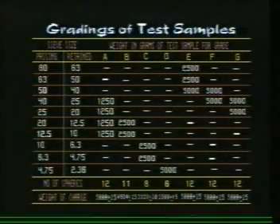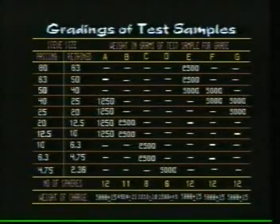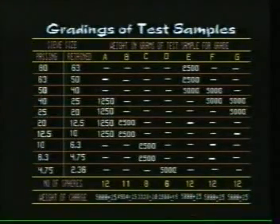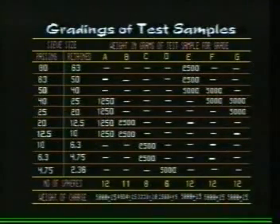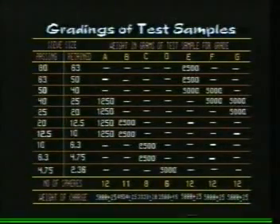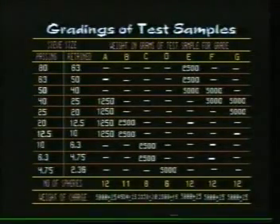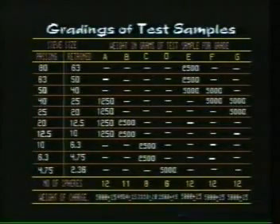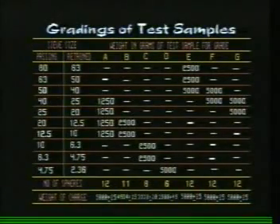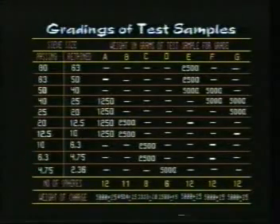Procedure: Material conforming to any one of the grades shown in the table may be selected for testing. Grade A is selected here. A total weight of 5 kg is taken, comprising four fractions ranging from 40 to 25 mm, 25 to 20 mm, 20 to 12.5 mm, and 12.5 mm to 10 mm sizes. The number of abrasive charges required for this grading is 12.